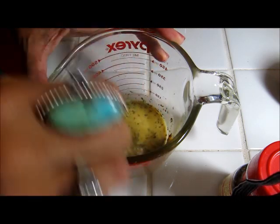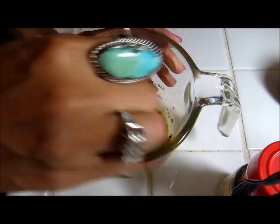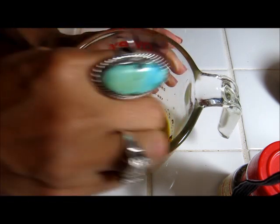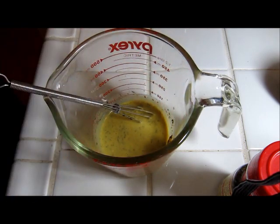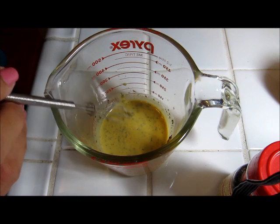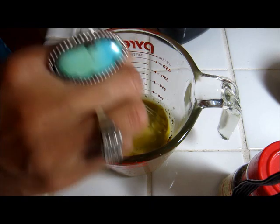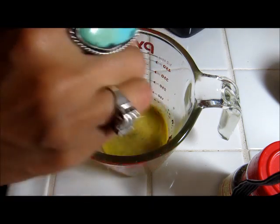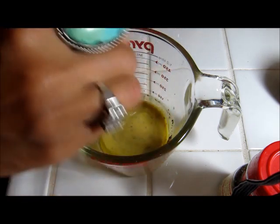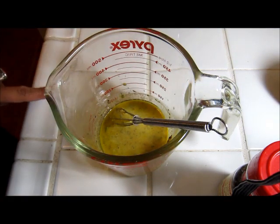Just look at the consistency. The consistency is nice and thin but I want to add a little bit of olive oil just to add some body and a little bit of the olive oil flavor. So I have some olive oil right here, just going to drizzle some in, just like that. And that is our dressing — I'm just going to set this aside and assemble our salad.